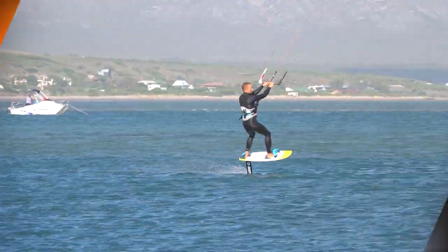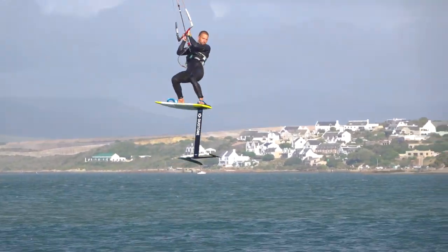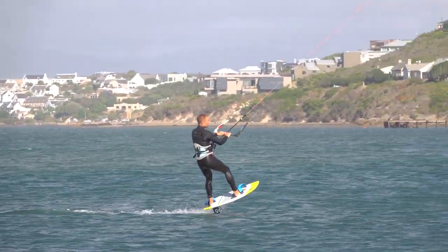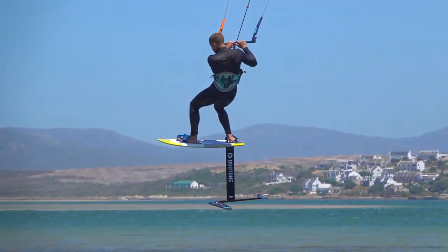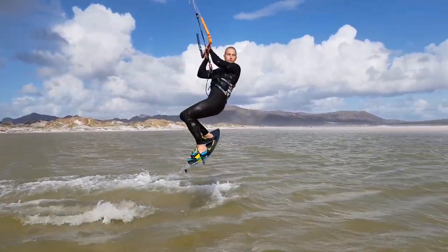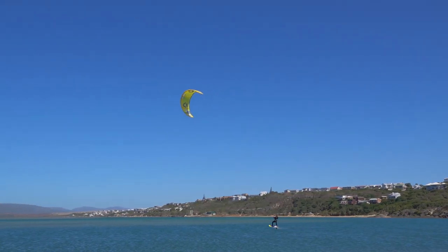This kite foil tutorial looks at a basic front roll. You should already be able to do kite foil jumps easily, and you should be able to do rotations with a non-foil board. The front roll uses the kite control of a small jump.